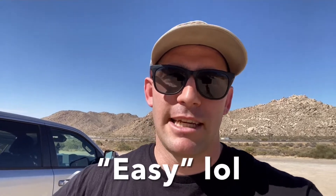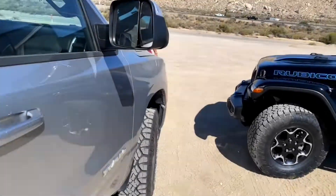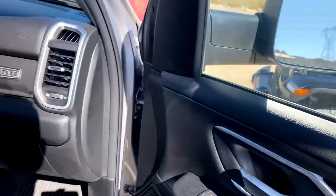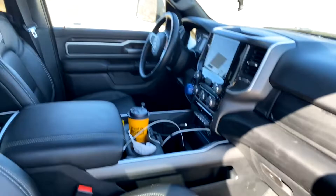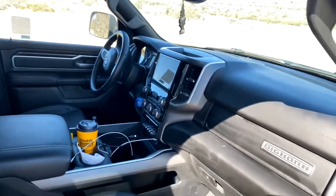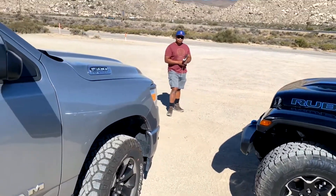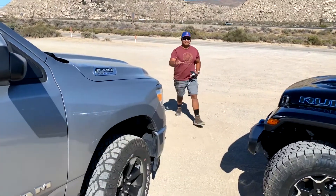We're going to exercise the truck, see what it can do off-road. We're doing some of the easier trails first to get a feel for it, and then we're going to push it a little bit. The truck is just regular — didn't clean it up for the video, just came out here on a whim to shoot some videos.